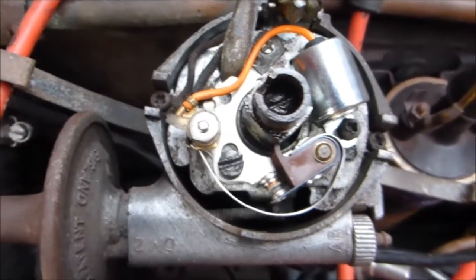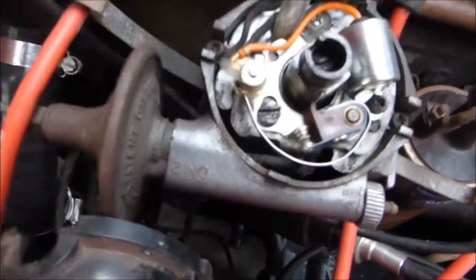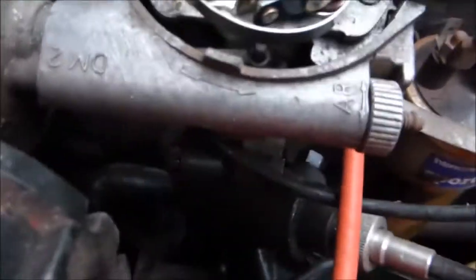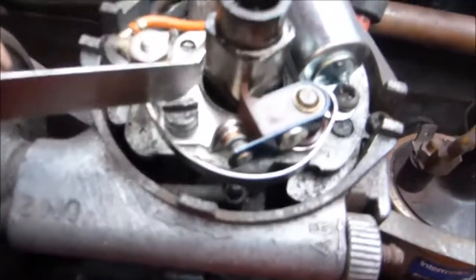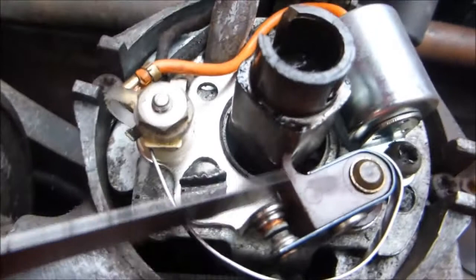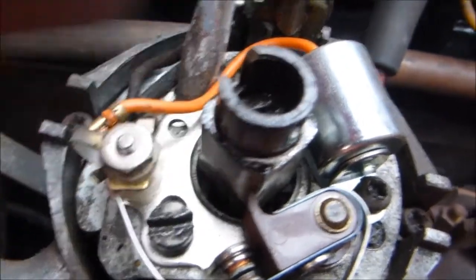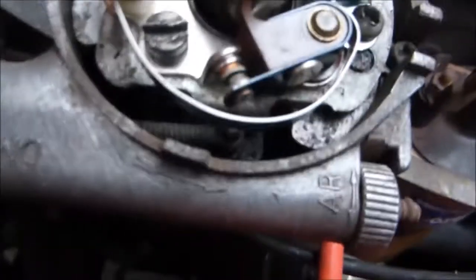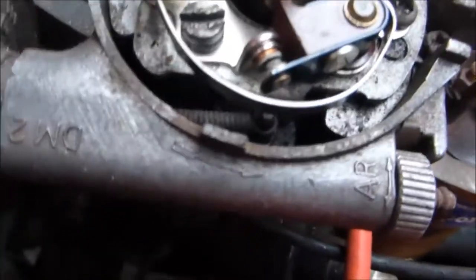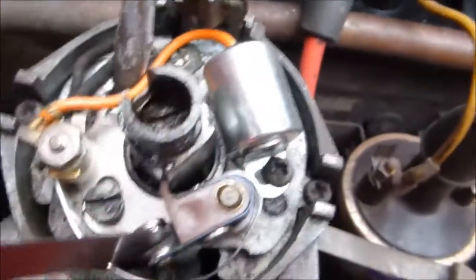Setting the points on this TR4 — you'll see the rotor. It's got four protrusions on it. Make sure this is well lubricated. You can see that the end of the points is just touching it at the highest point, and the points are set at, in this case, 15 thou.